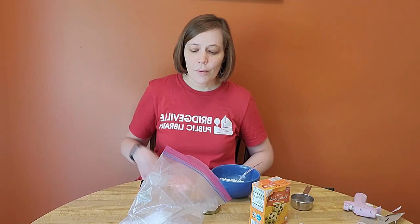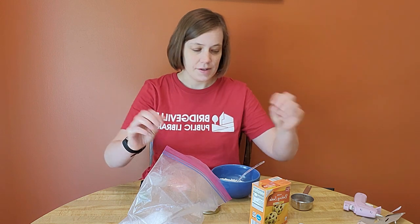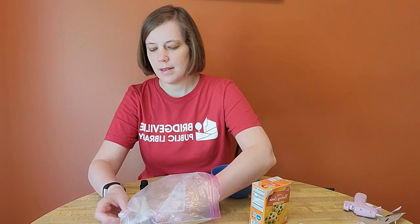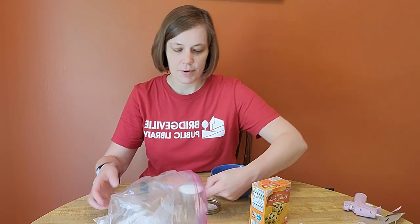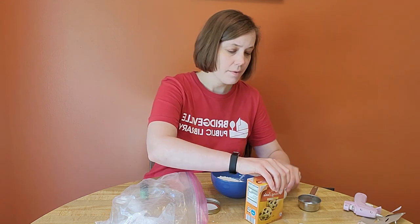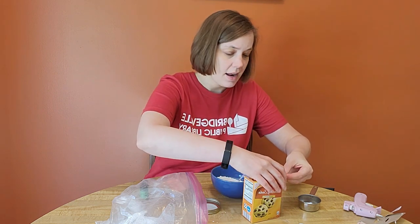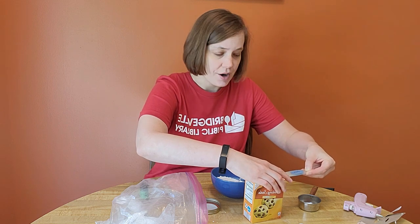To begin, we are going to start with our Epsom salts and we are going to take one third cup of those and put them in our bowl. And we will add baking soda to that, one teaspoon. And this will create enough for one four ounce mason jar.